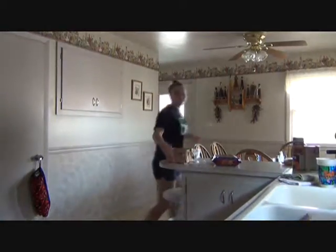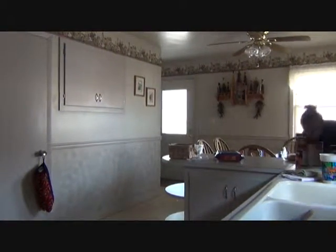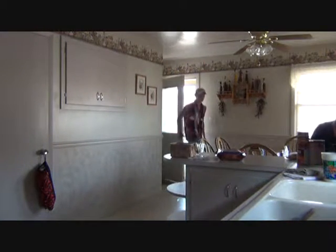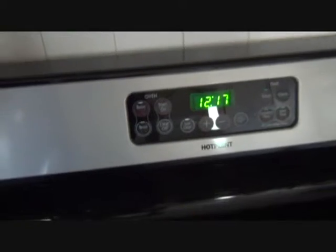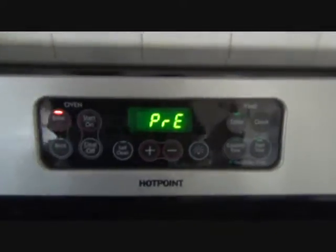Okay, so first off, I'm getting a cooking pan right here. And first off, you guys want to set the oven for 375. So, bake, 375, and start. It's preheating right now.